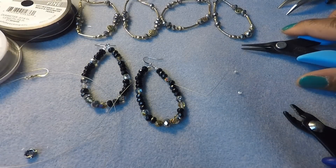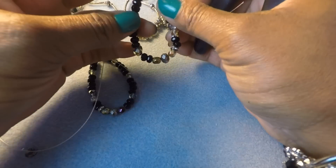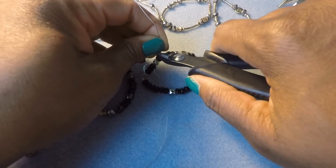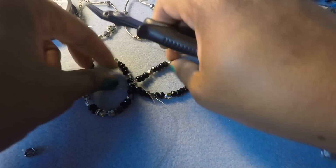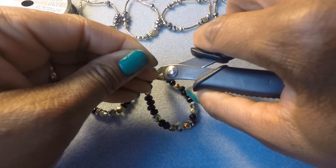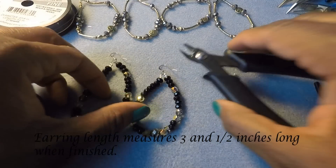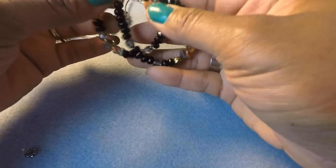You're done and you have made yourself a fabulous pair of flex wire earrings. Now go ahead and nip this with your nipper tool — nip the wire on one side and it's going to tuck itself into the bead. Get down in there and nip it on this side and then you're done. Take that scrap and throw it in the trash. You made yourself a pair of fabulous earrings!